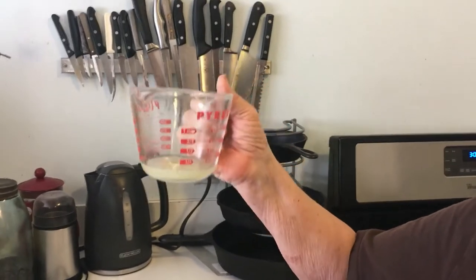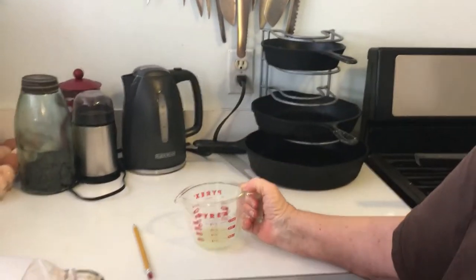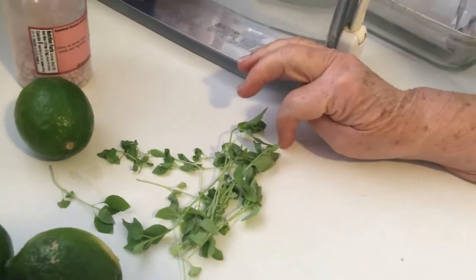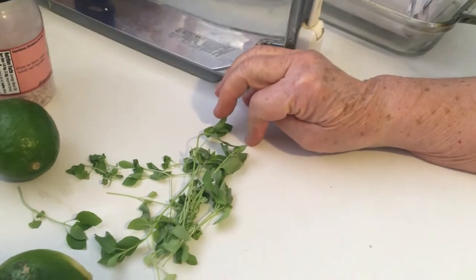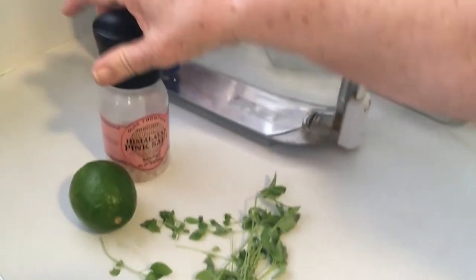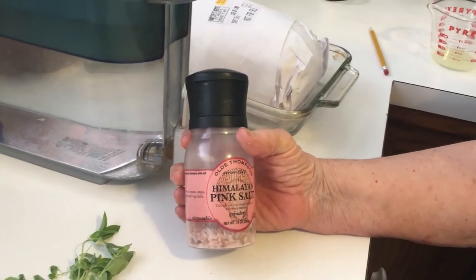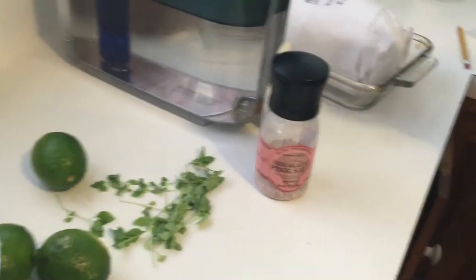or vinegar, and that makes it curdle. I juiced half a lemon — some recipes said a third, some said a half — I have more if we need it. It just happens that my new seedlings in the greenhouse, something I planted, is lime basil, so we're going to add basil. And I'm going to use pink Himalayan sea salt at the end to flavor it — you can flavor it with anything you want, or don't flavor it at all.